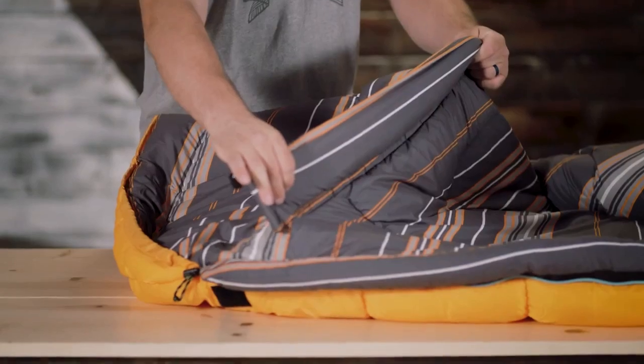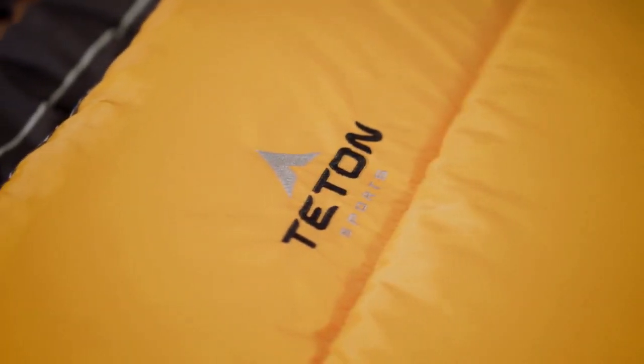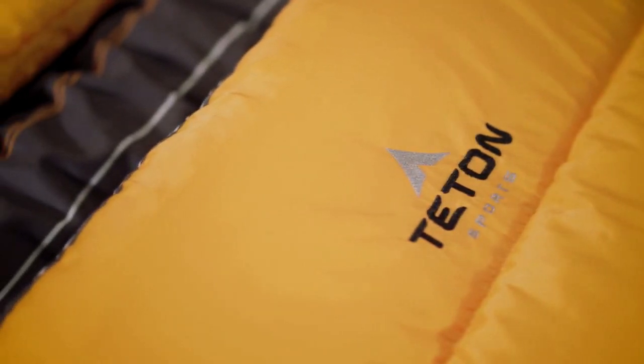Full-width baffles, full-length shoulder and zipper draft tubes, and double-layer offset stitching all work together to eliminate cold spots. The Mammoth shell options are taffeta or canvas — both will stand up to years of rigorous use.